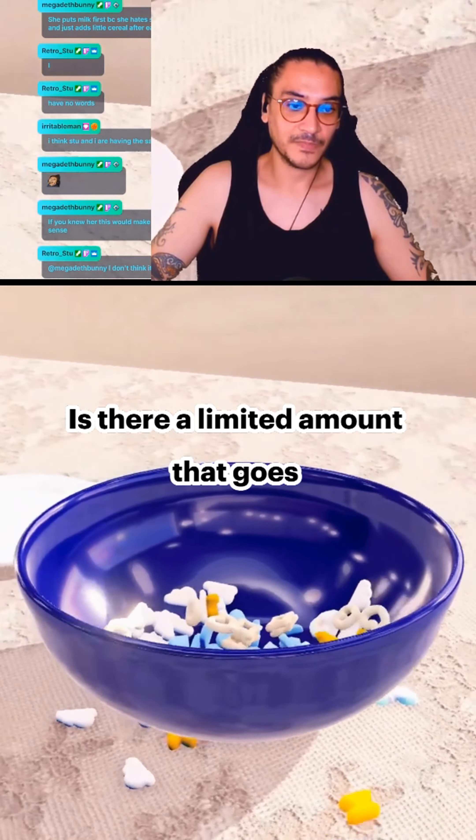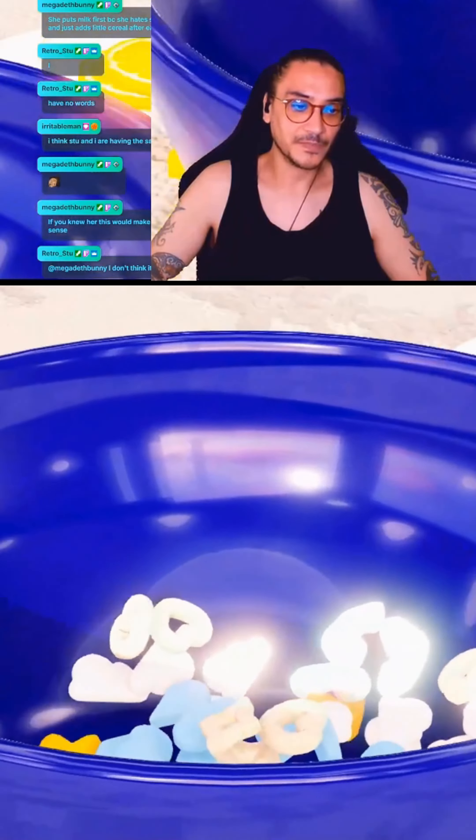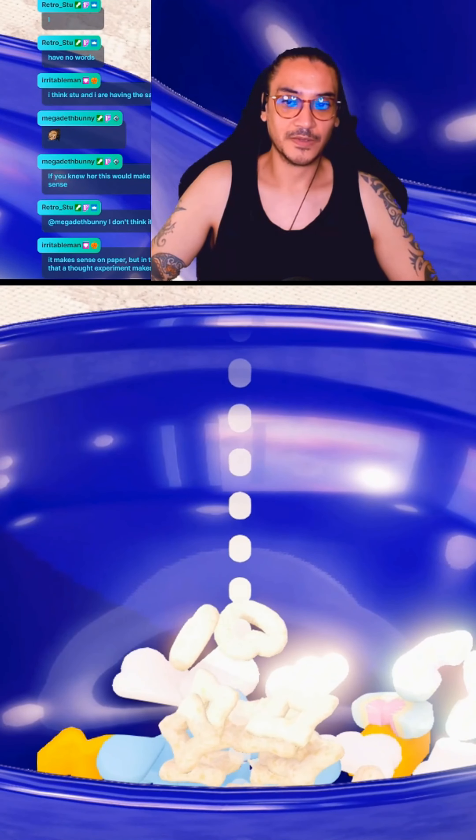She hates soggy cereal and then adds a little cereal after each bite. That feels like the reverse of what you would want to do.